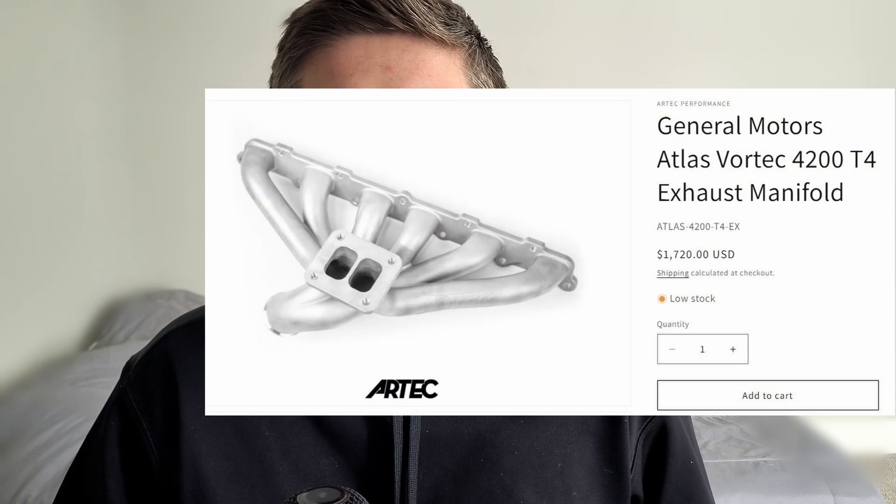The second mistake a lot of people make with this engine is not fully grasping the lack of aftermarket support. There are very few intake manufacturers — it's mainly build-it-yourself unless you use the factory option. There are one or two aftermarket exhaust manifold manufacturers, but they are very expensive. It's very much a do-it-yourself engine. So if you're looking for a project where you build your own stuff, this is a great application, but if you're looking to just buy parts and bolt them on, and you lack fabrication skills or equipment, I would shy away from this engine.